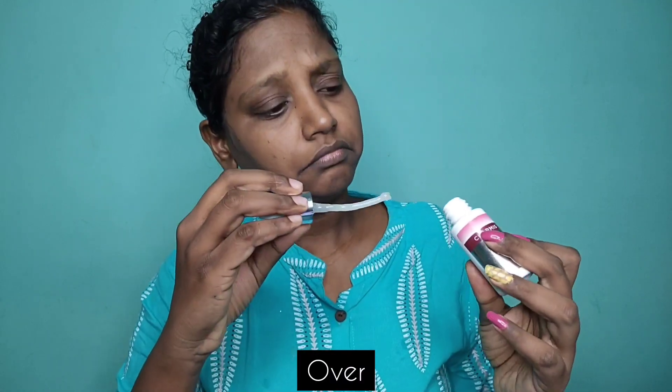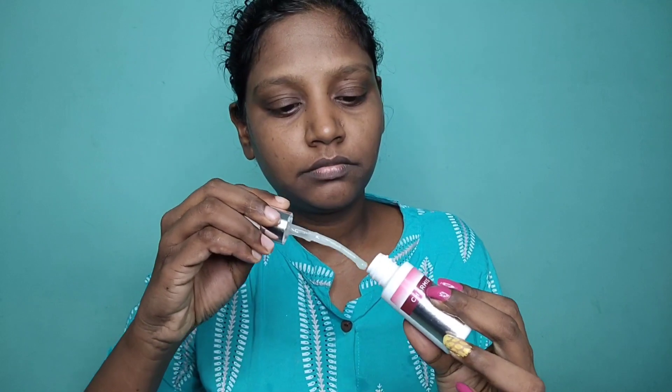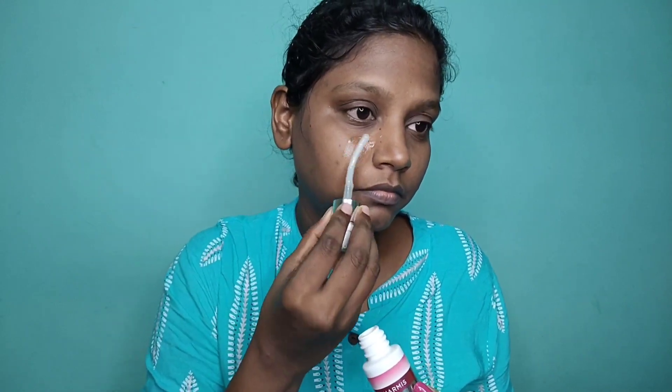I use vitamin C serum. It's almost finished — my last bit. I use it from the tube and apply the serum. I will use the serum in the morning or at night. I prefer moisturizer during the day.